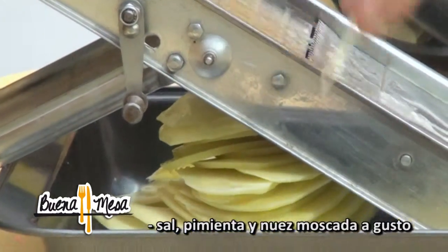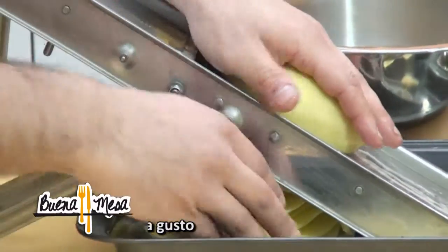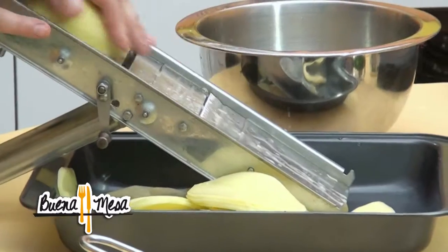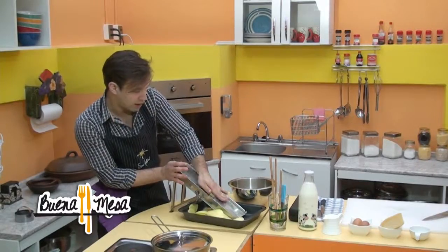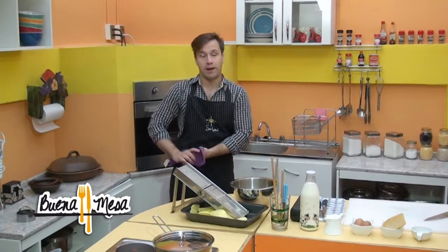Por ahí vamos. Es más práctico, más rápido. Y aparte tiene bonitas formas. Lo más importante aún es que todos los cortes son los mismos — el mismo grosor, no hay diferencia de corte. Entonces la cocción es pareja.